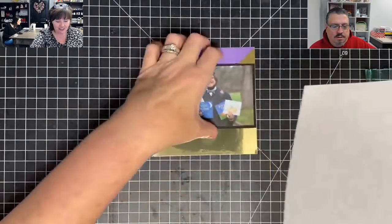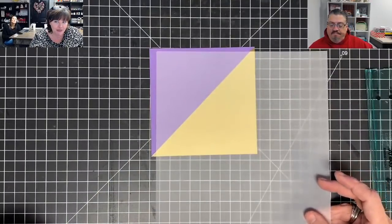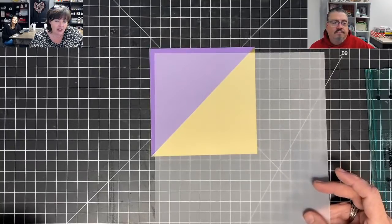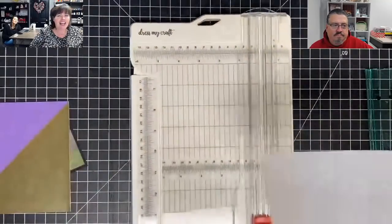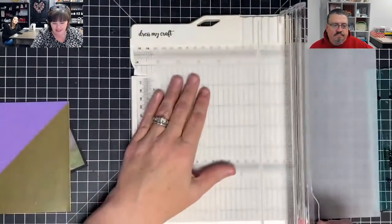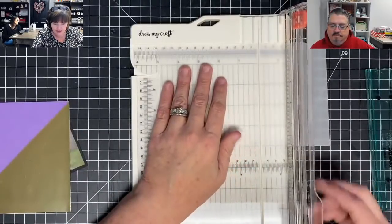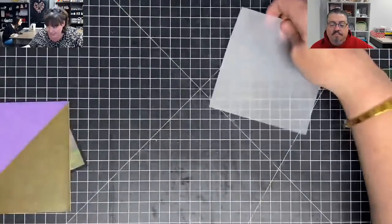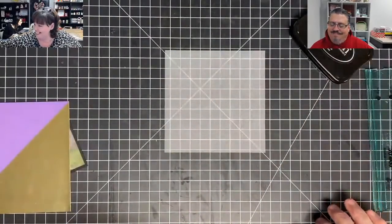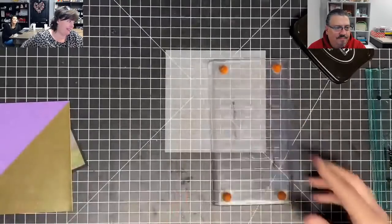Now for the fun part! I want to use vellum because I'm thinking like a graduation invitation — the colors will show through really well. So what I'm going to do is cut this down to five by five. I'm going to use some StazOn. First off, I'm happy because I get to smell it — it's fantastic.